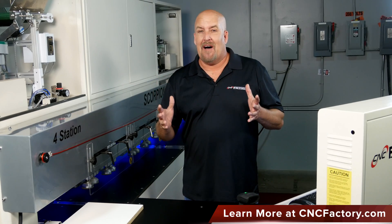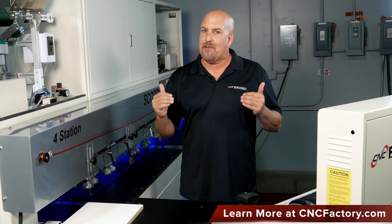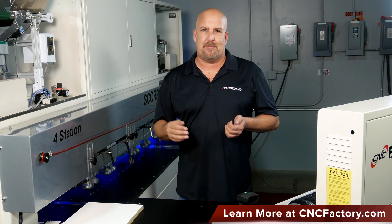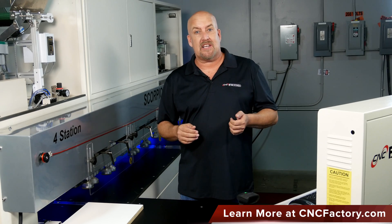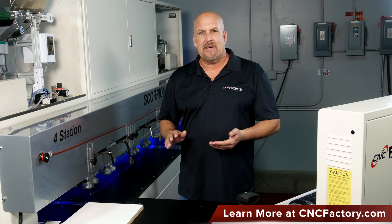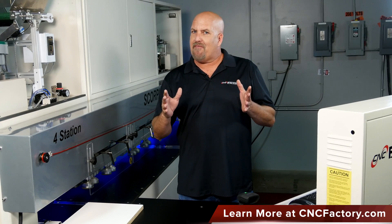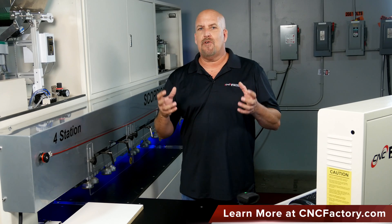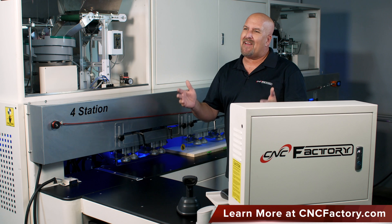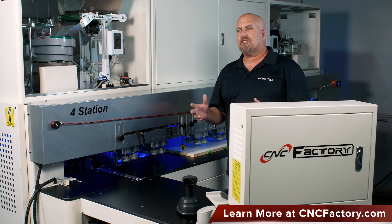Another amazing feature of the Scorpion LDR — and we're so excited to be the only company to do this — is actually fabricating and inserting on half-inch material, for example for drawer boxes. 5/8ths, half-inch material, not a problem. In addition, the Scorpion LDR has full third-generation robotic capabilities, and the benefits go not only to lean profitability but also to the user.